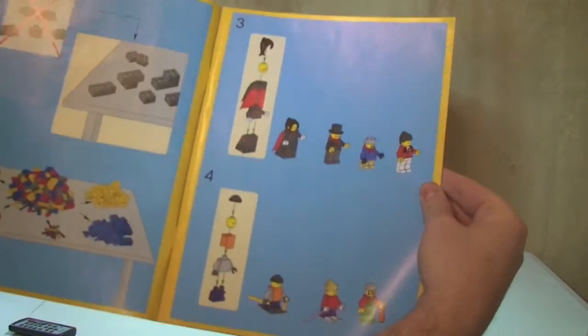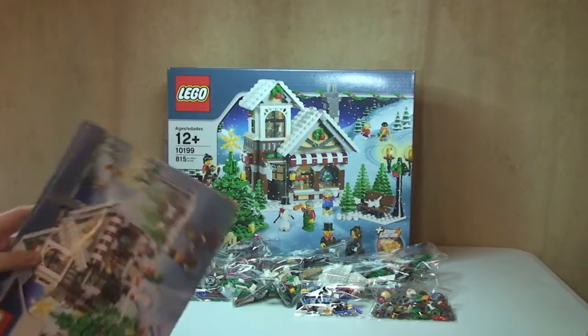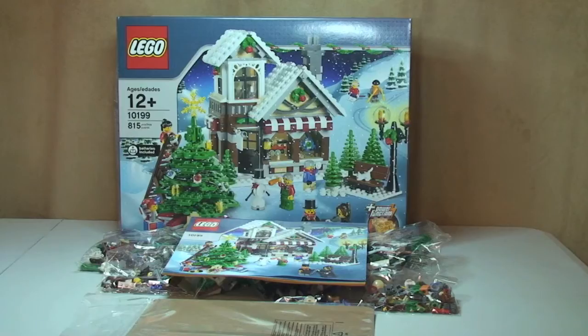Okay LEGO fans, that's my unboxing of the Winter Village Toy Shop set 10199 complete. Hope you enjoyed this unboxing video. Please keep an eye out for my full review, which will hopefully follow in a few days or a week or so. I'm going to put a link in the description to all the other winter-themed sets which I've both unboxed, built, and reviewed to date. Once this one is built the review will be up there, and then I'll also give you a quick overview video of all the winter-themed sets together which I have on display in my dining room.